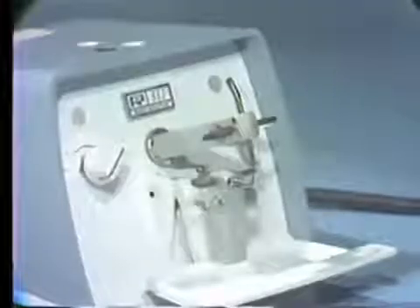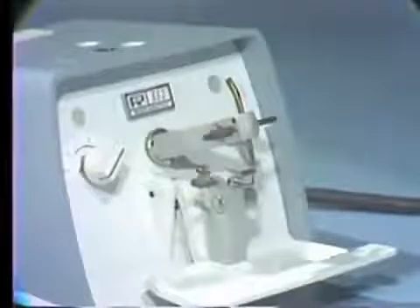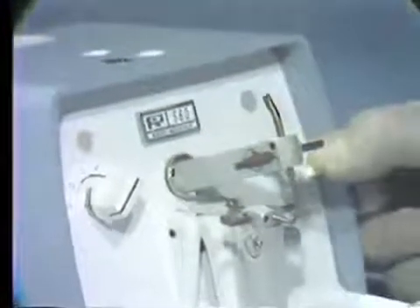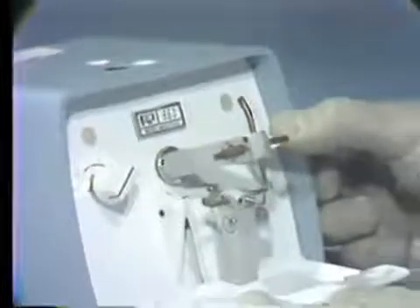The spot welder is used in orthodontics primarily to attach brackets and tubes to bands. Two electrodes oppose one another to provide the welding surface. A dial is used to regulate the intensity of the heat produced at the welding electrodes, and a switch activates the welder.